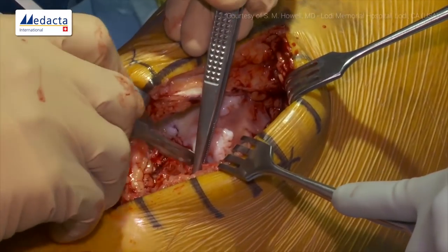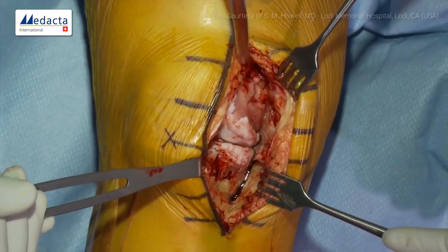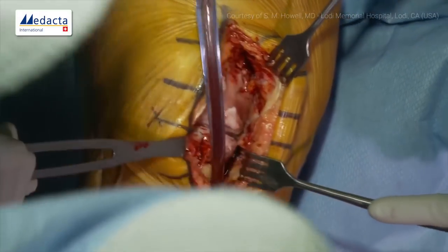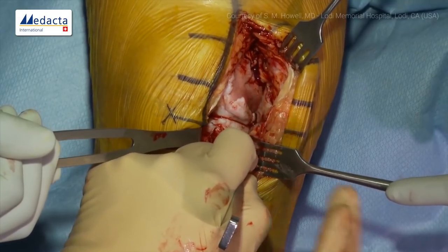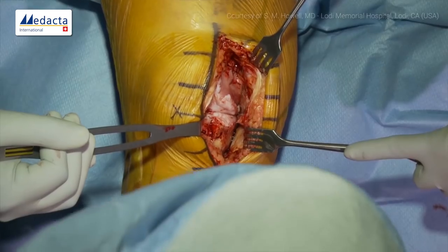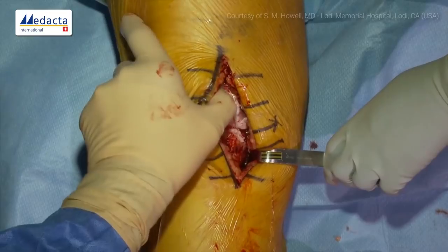Then we'll do a little subperiosteal dissection deep to the superficial MCL. I have a little curved osteotome, three-quarter inch. Rather than cut at this position, I go about a centimeter down, lay it on the bone and gently use it as a periosteal elevator. Once you see it pull through, it lifts the superficial MCL off the tibia. We leave a bridge of soft tissue so our Z retractor stays in the hole. This does not change the VV laxity of the knee — we call it part of our exposure, not a release.